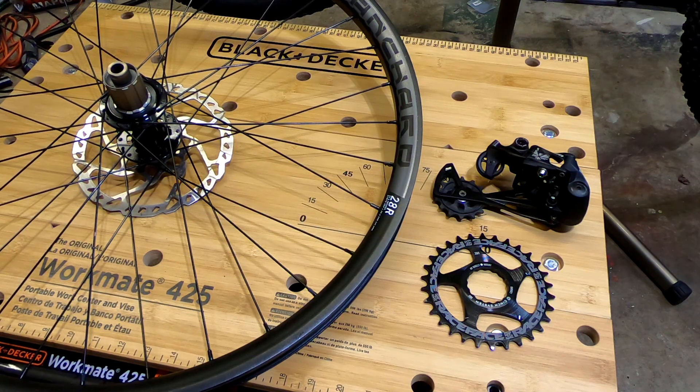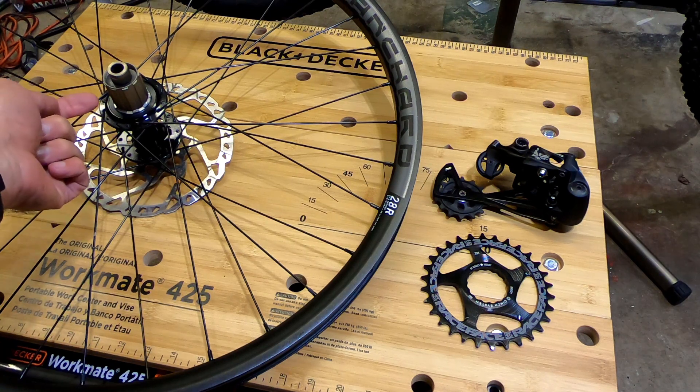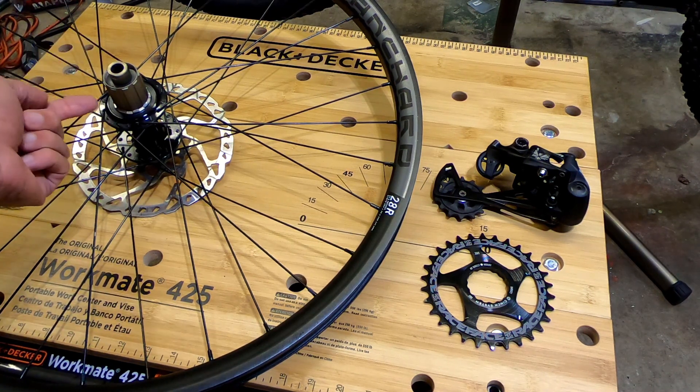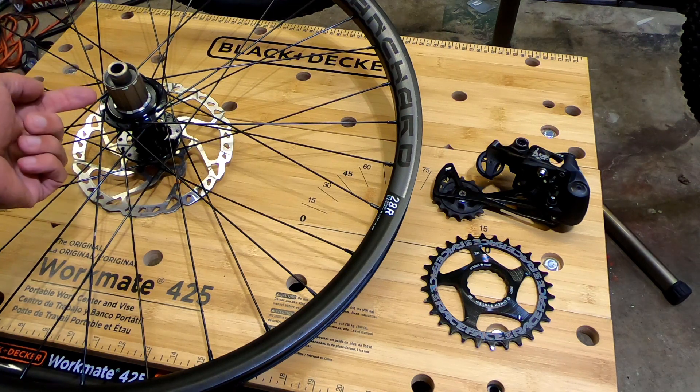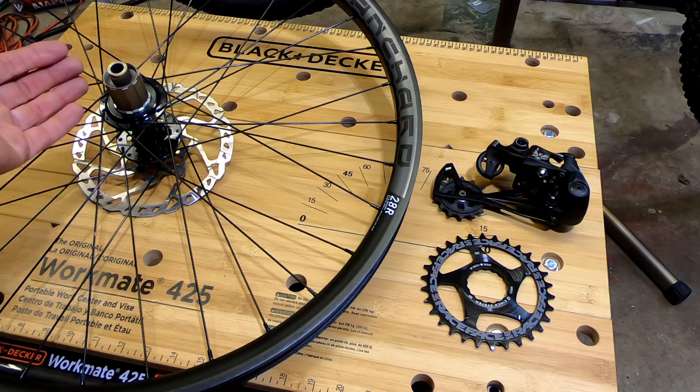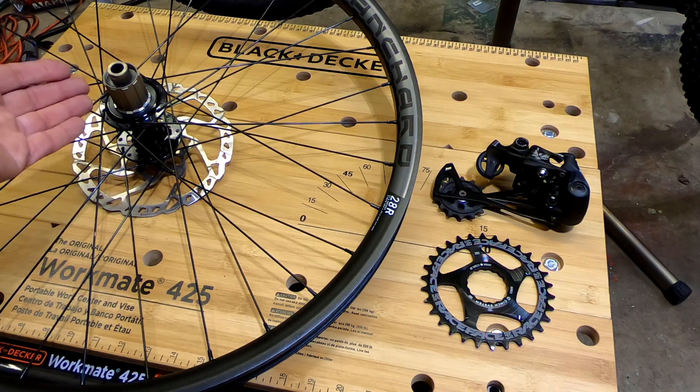Today I'm going to go over a question that comes up a lot in my other video on the Shimano HG hub, which talks about upgrading an 8-speed cassette to an 11-speed cassette. A lot of people end up asking if they can fit a 12-speed cassette on that same HG free hub.